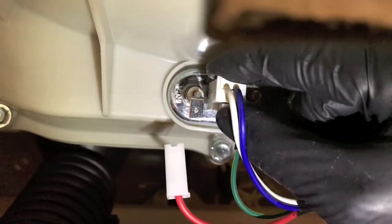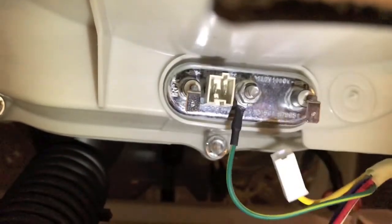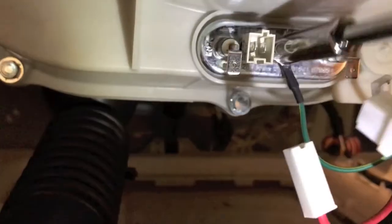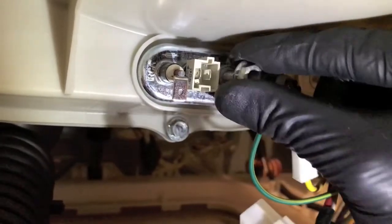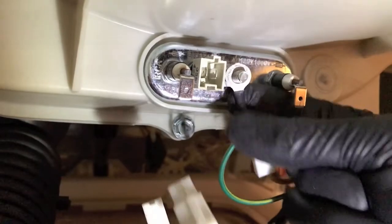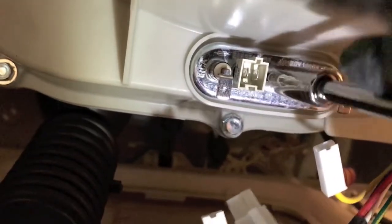For the thermistor, there is a plastic tab on the lower portion — push it inward and pull it out. Now grab a 10mm socket to remove the nut. There is also one additional 10mm nut — go ahead and remove that as well.